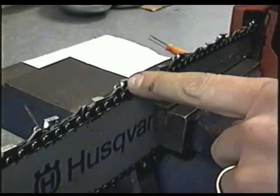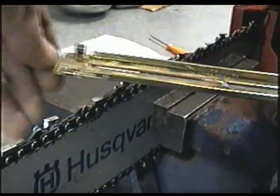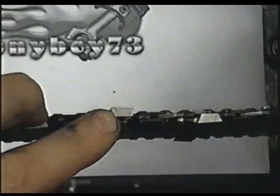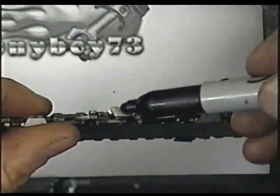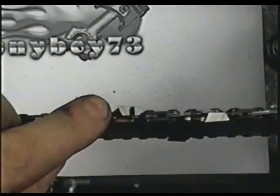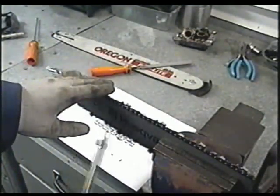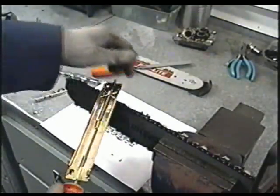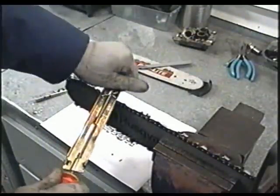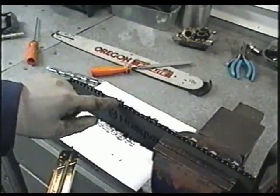When sharpening your chain, it's important to give the teeth the same number of strokes on each one. So if I give it five strokes on this tooth, I do the same for the rest all around. If you're not sure whether you've sharpened a certain tooth, you can mark it with a marker — then when you come back to the marked one, you know you've sharpened them all. You might want to wear protective gloves while doing this because the chain may be sharp and you could cut yourself. I'm going to give each tooth six strokes.